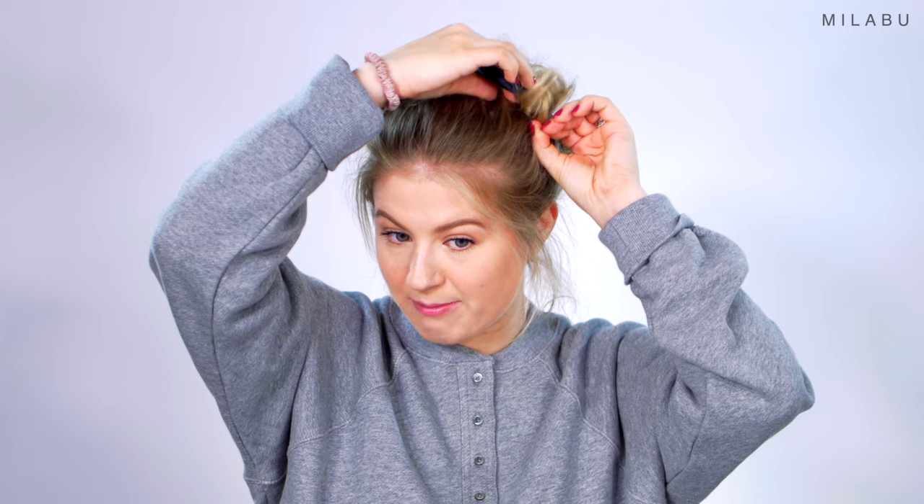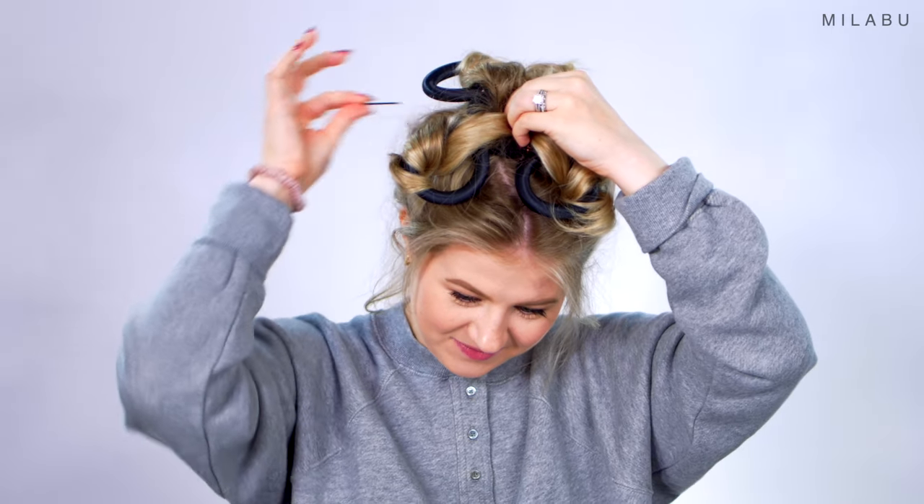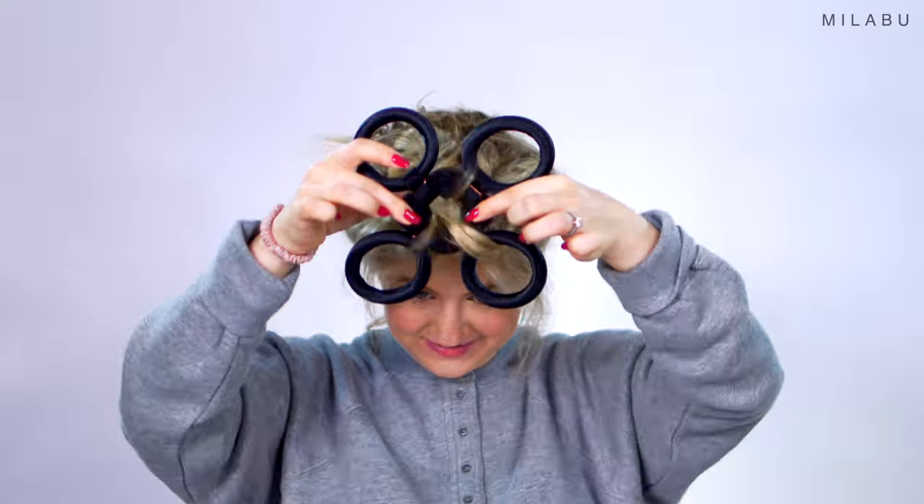We're going to take out these bobby pins and hopefully reveal something beautiful. I feel like I didn't get all the bobby pins — yep, there's still one more right here. Okay, I'm getting it.